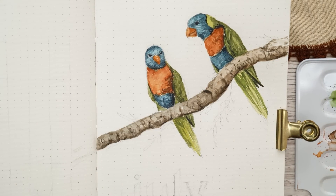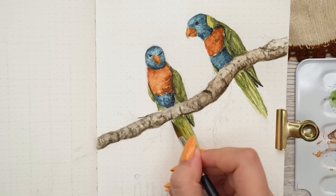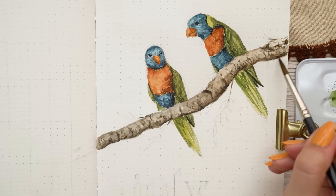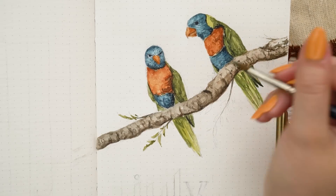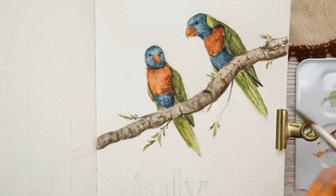Lastly I added some little leaves around the tree branch. I think that really gave it a fun look and made the painting look a lot better — it didn't look boring anymore.